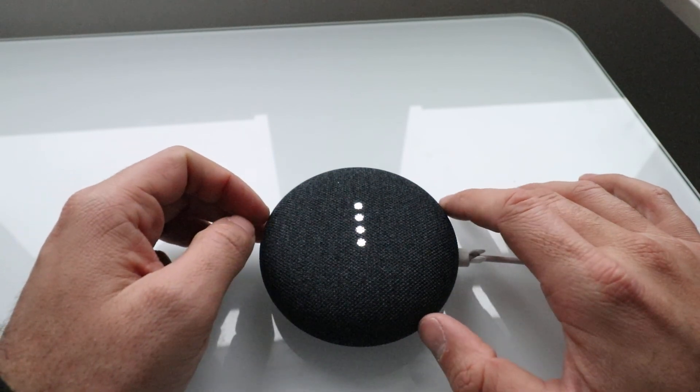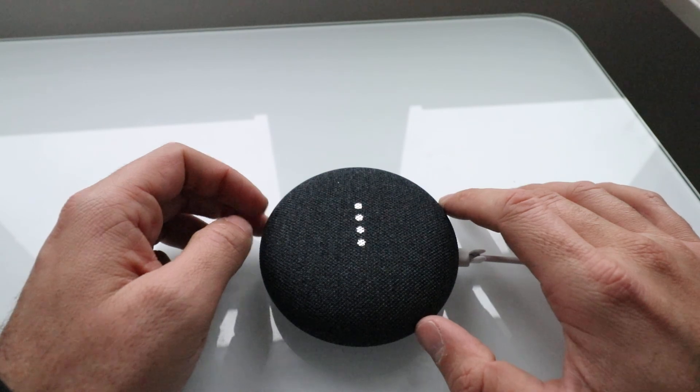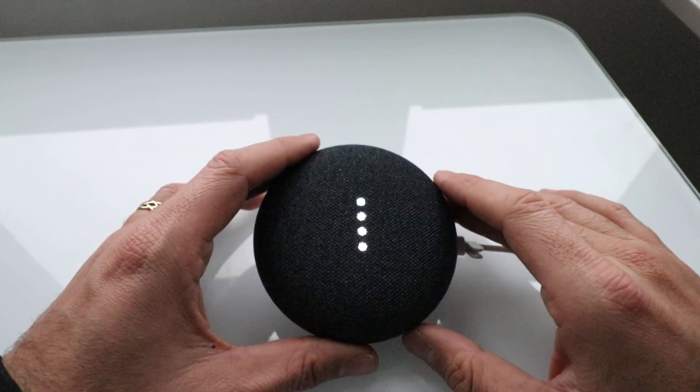The device says: 'Welcome to Google Home. To get started, download the Google Home app on a phone or tablet.' And that is the complete cycle — that is how a Google Home Mini resets.